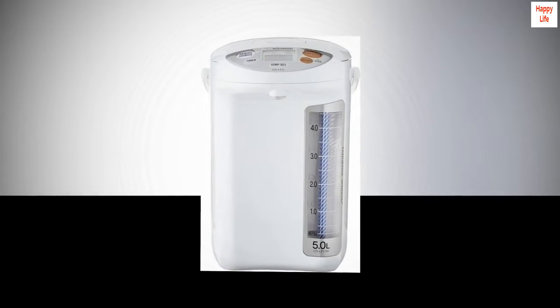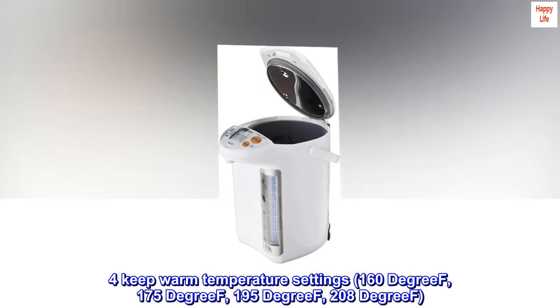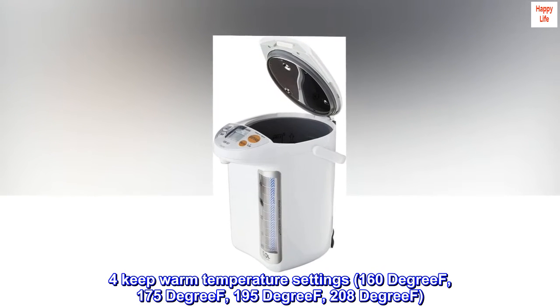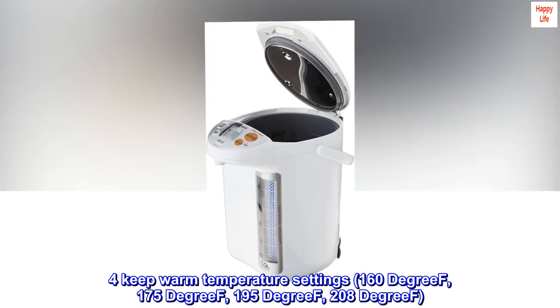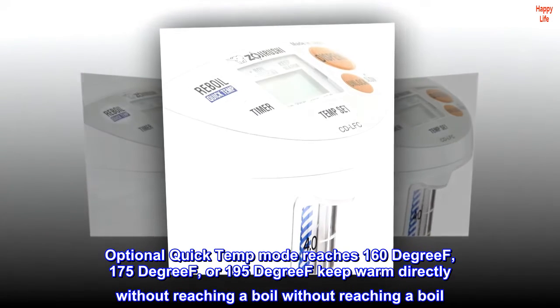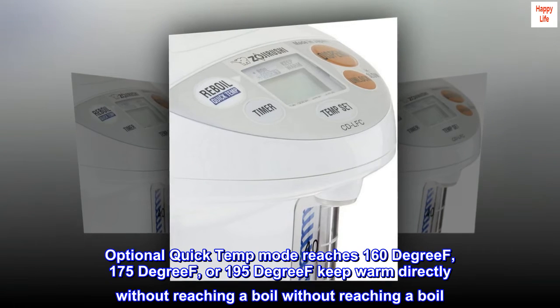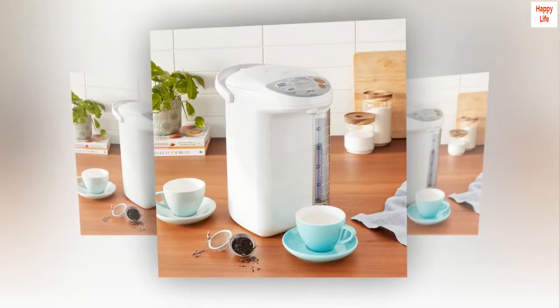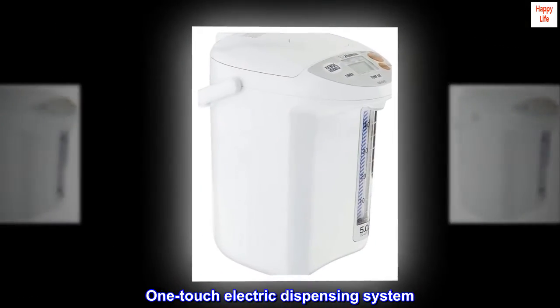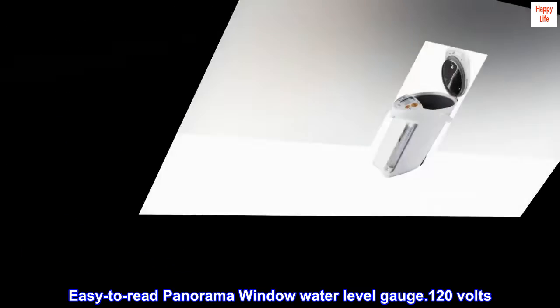Micom Water Boiler and Warmer: easy-to-clean non-stick interior. Four keep warm temperature settings: 160 degrees, 175 degrees, 195 degrees, 208 degrees. Optional Quick Temp mode reaches 160, 175, or 195 degrees keep warm directly without reaching a boil. One-touch electric dispensing system. Power: 800 watts. Easy-to-read Panorama Window water level gauge. 120 volts.